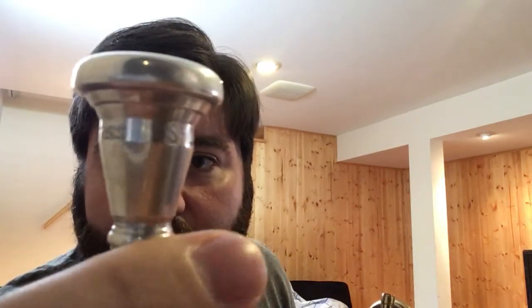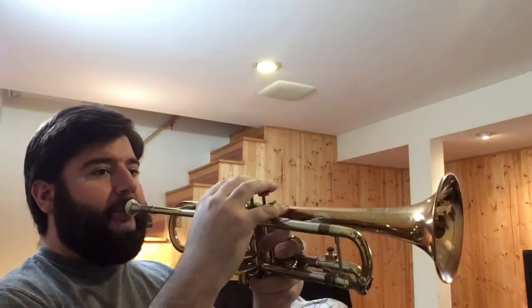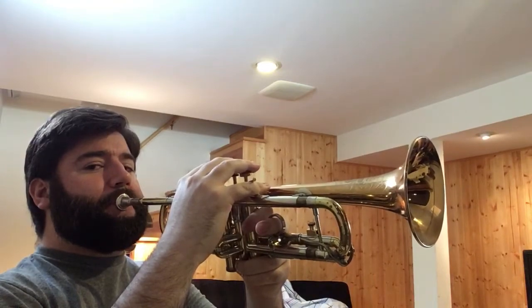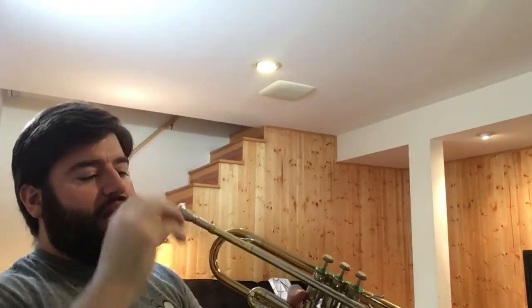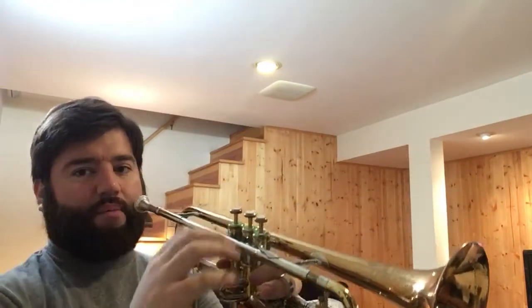The first mouthpiece I'm going to use is the Probrass 7CR. These are based on the Giardinelli sizing, but they're optimized and the mass is a little bit lighter and more equally distributed. This is a lead mouthpiece with a 28 throat and a very wide, comfortable cushion rim. This mouthpiece might be fuller and thicker than the other two in terms of harmonics. I'm going to use three different mouthpieces — this is just the first test, and I'll be exploring the horn's upper register.